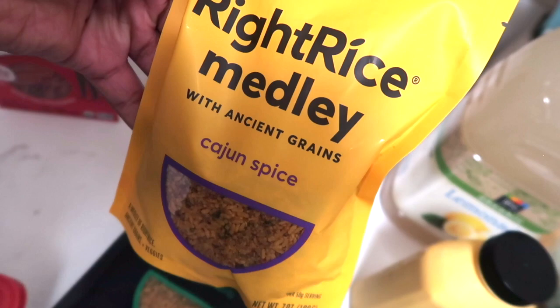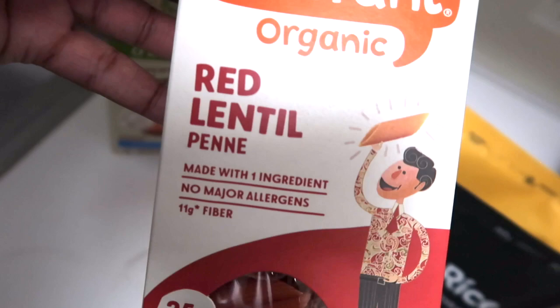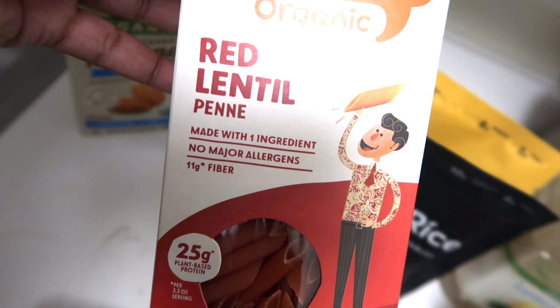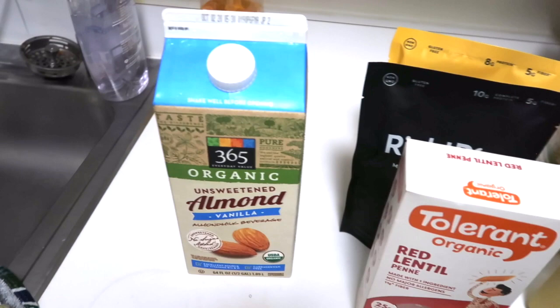Next I got the red lentil penne pasta from Tolerant — I use either the red lentil or the chickpea pasta whenever I make pasta. Got some vanilla almond milk; I use that in my oatmeal and coffee. Anything that calls for milk, I substitute with almond milk or coconut milk.